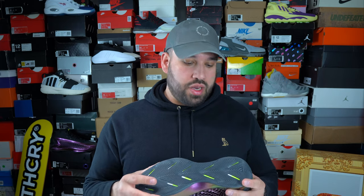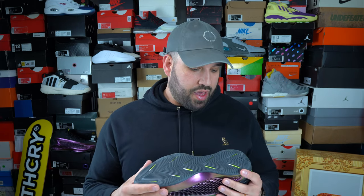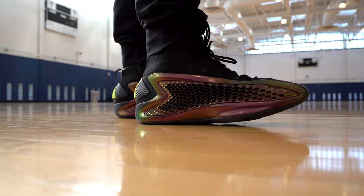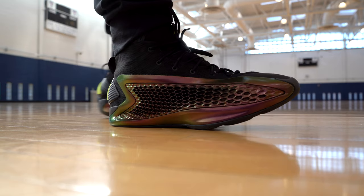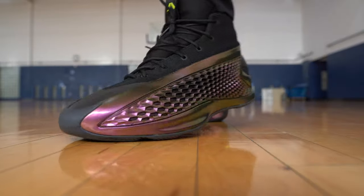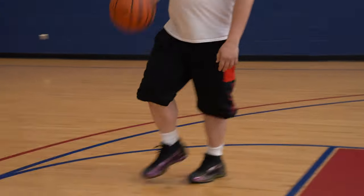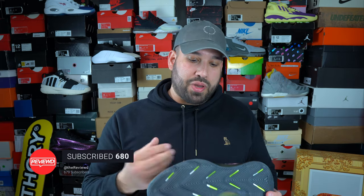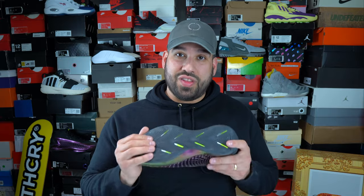Moving on to cushioning, the AE1 has a combination of Lightstrike and Jet Boost. When I think of Boost I think of bounciness, responsiveness, and energy return — and I did get that bounciness in the heel, which is more for impact protection. In the forefoot it's a low-profile foam that enhances court feel. If you prioritize court feel this is the shoe for you, but personally I prefer a bit more cushioning in the forefoot like a Zoom or thicker Boost padding — there was a little too much court feel for my comfort.